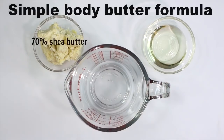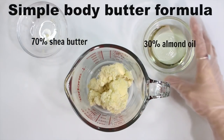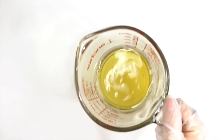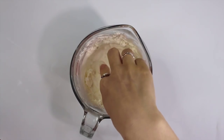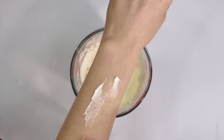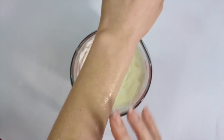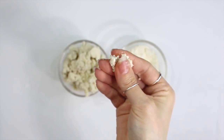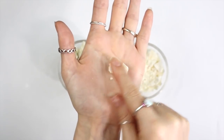Here's a formula for a simple body butter: 70% shea butter and 30% almond oil. All you need to do is weigh out the ingredients, put it in a water bath to melt everything down, place it in the refrigerator to let it harden, and then once it's hardened, mix with a hand mixer. The higher percentage of butter you use will cause your body butter to be harder; the lower the percentage, the softer it'll be. Every butter has a different hardness — shea butter being one of the softest, and coconut butter being one of the hardest. Have fun experimenting with different butters and their hardness by using them in different percentages.